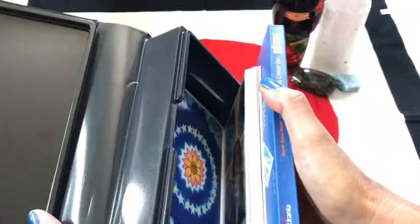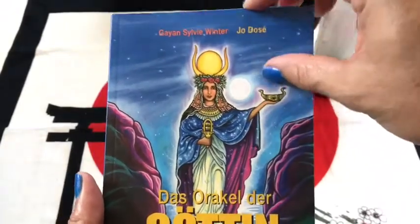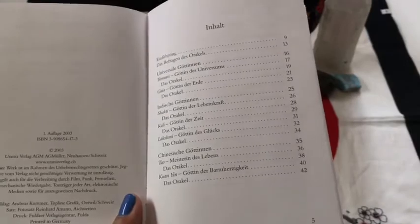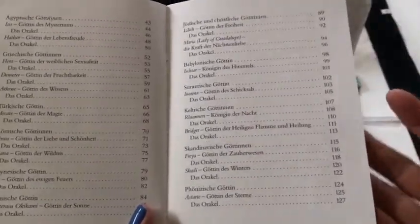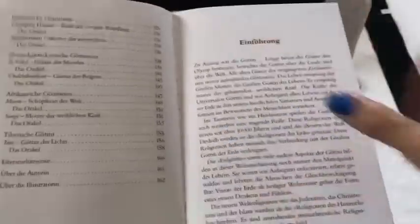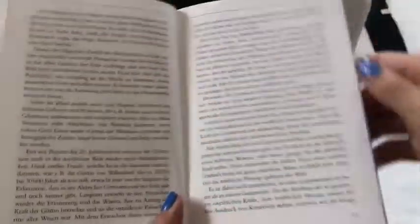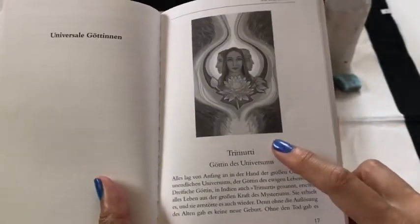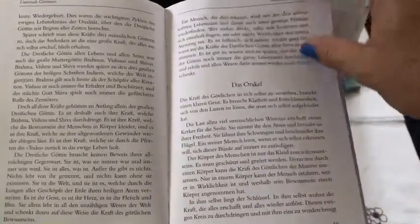You open it up and it starts with the guidebook, then the cards are underneath. This is in German, and I know most of you are English speaking, so I'll go through this quickly. But hey, Google Translate — if you get a deck and you don't know the language, we have Google Translate. So it's just a list of all the goddesses, divided by what spirituality they come from. You have your introduction, and then it goes into the cards. There's a keyword for each goddess, and then it tells you the background story and what it means if you pull that card as an oracle.